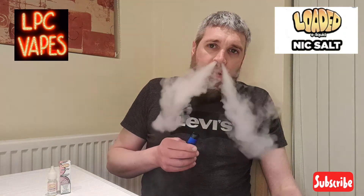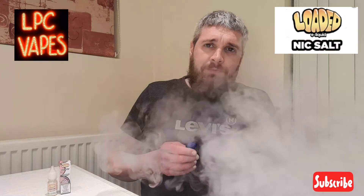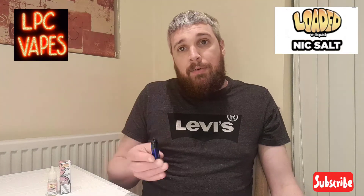But it's mainly apple I can taste in this liquid, and it's a very, very moorish taste. It's quite sweet — I think it's more of a sweet apple than a crisp apple. It's very bitey, it's got a massive bite to the apple, and the menthol is really nice as well. Everything goes well together in that juice, and it is a salt so it's best used on a mouth-to-lung device.